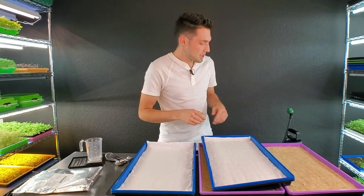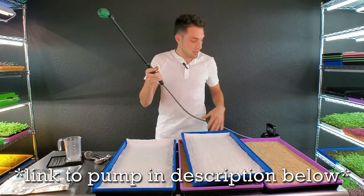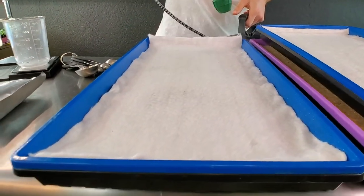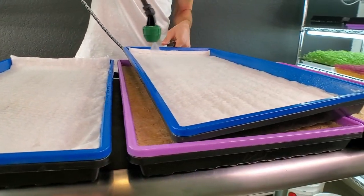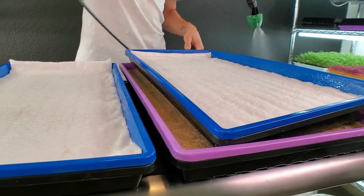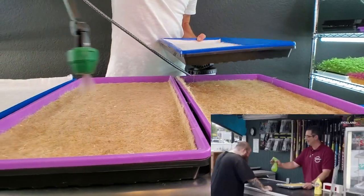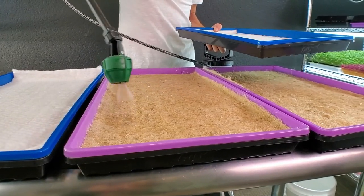Before seeding, I like to take my two-gallon pump sprayer and lightly mist these grow mediums. The reason is it helps the seeds stick — if I don't mist them first, the seeds will just bounce all over the place and not land where I want them. This is just getting the medium damp; we're not trying to fully wet it yet, just making the seed stick.